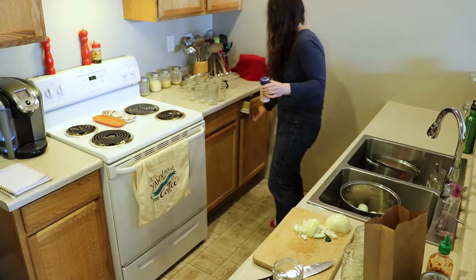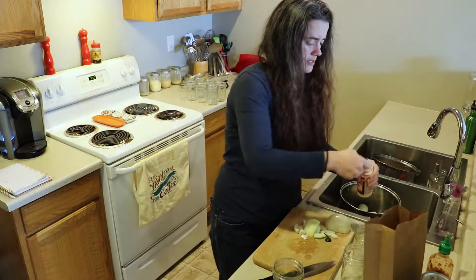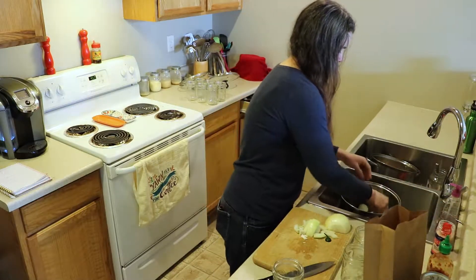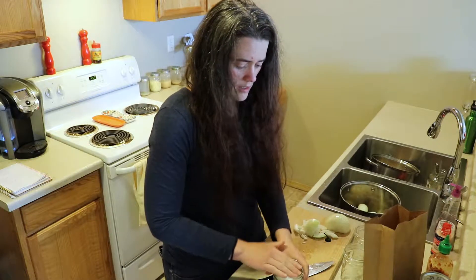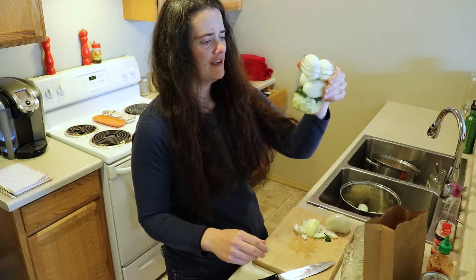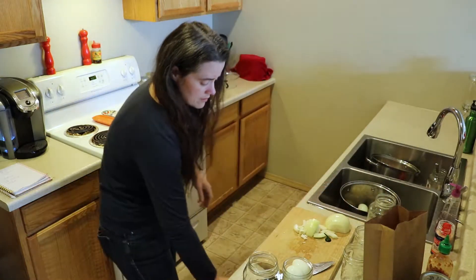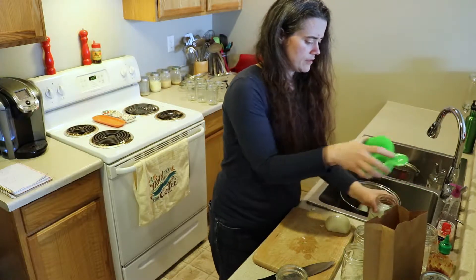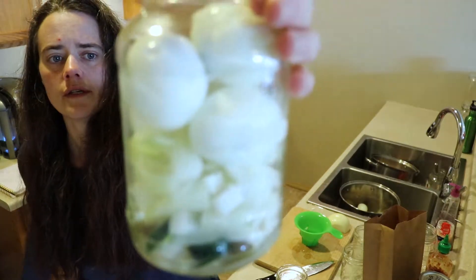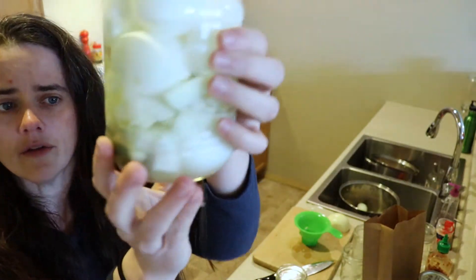I'm going to add about a heaping teaspoon of salt. It looks like we got six eggs in there along with a bunch of other stuff. A little more salt, and we're just going to top this off with water. And there we have the fermented jalapeño eggs.